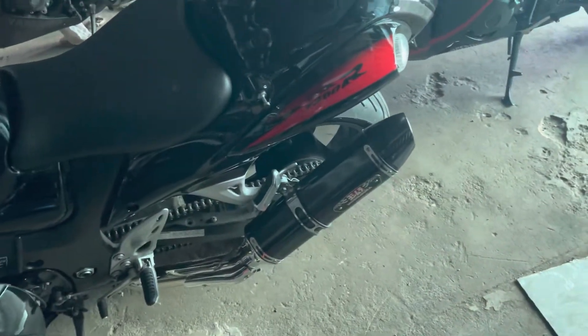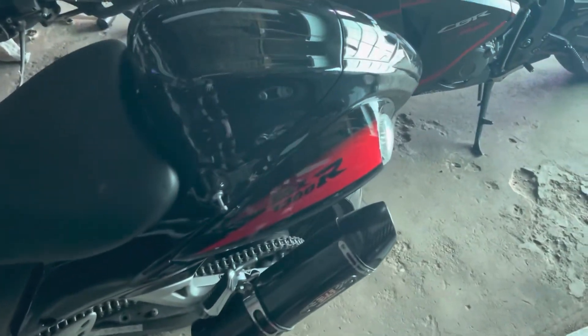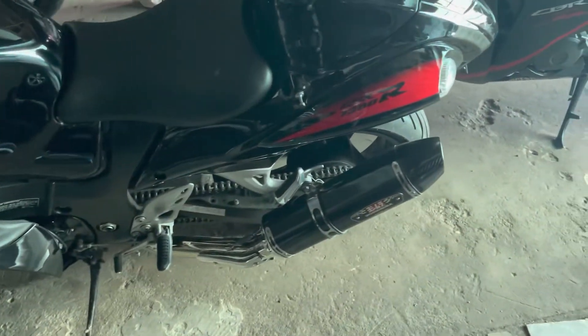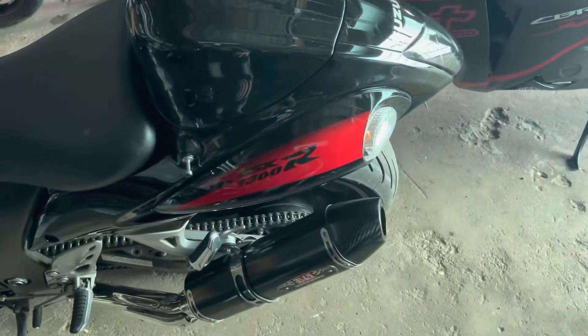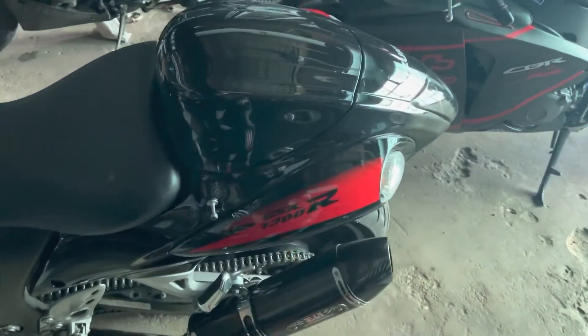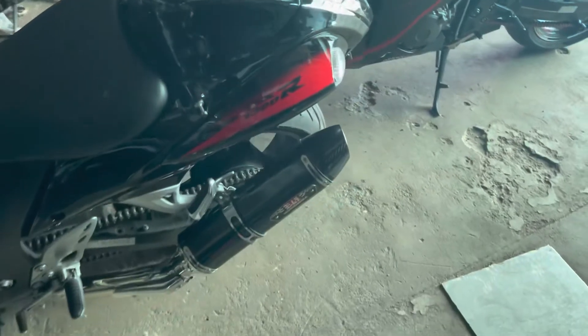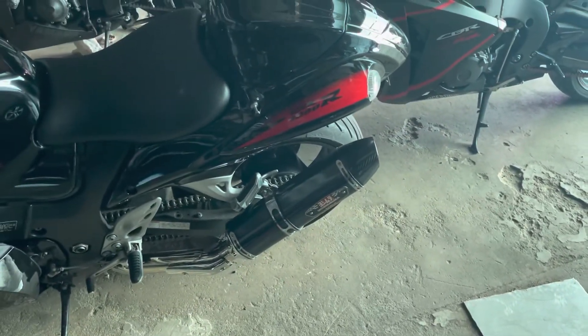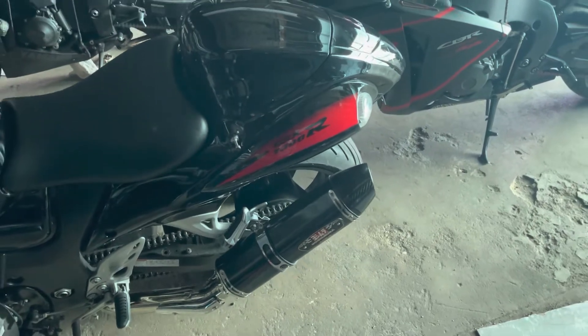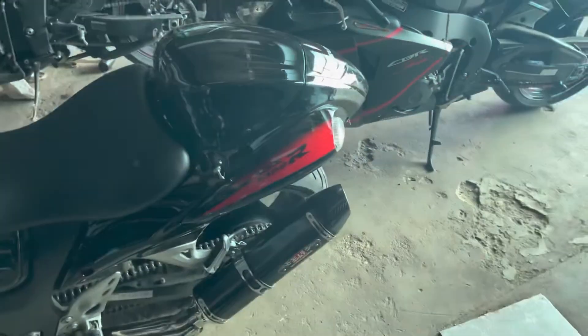Alright, that's going to be it for this video. In this video we got the whole rear section installed, painted the side covers, and got the exhaust installed. In the next episode you're going to see me putting the decals on, getting the side plastics all installed, and we're going to get the bike finished up. Hopefully fix that leak, get the bike running, and be able to enjoy it a little bit. Thank you for watching.